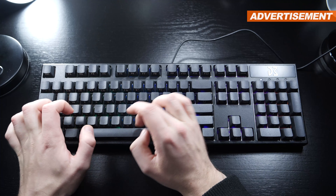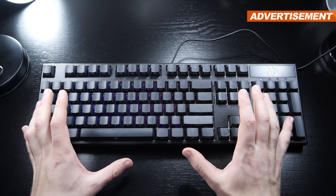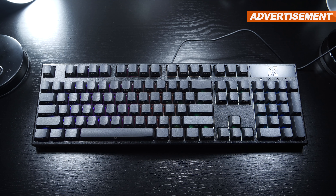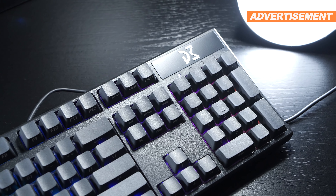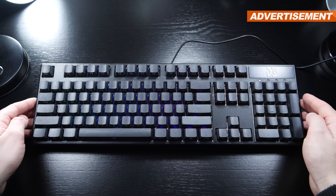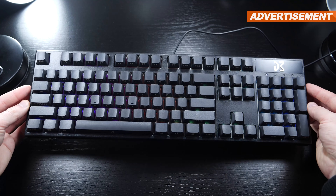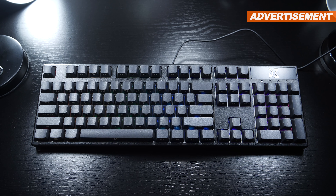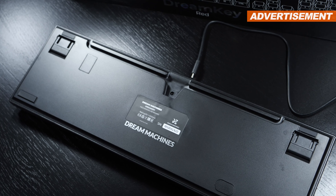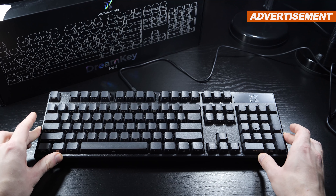What I dislike about the overall feature set is the lack of a wrist rest — we don't get one. Aside from that, we are dealing with some seriously good, high build quality, which is very apparent when lifting the keyboard. The weight certainly shows. The surface may be plastic, but the keyboard's core structure actually is made of aluminum. On the bottom, there are four standard rubber feet as well as two stands, also equipped with rubber to prevent slippage.